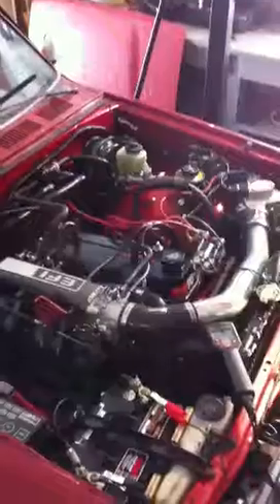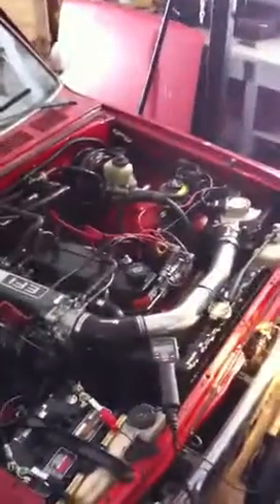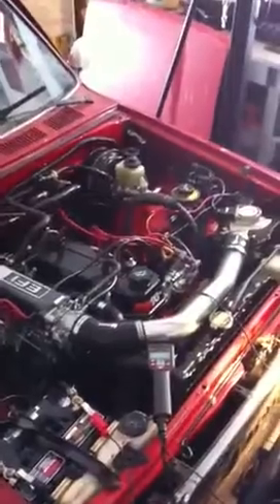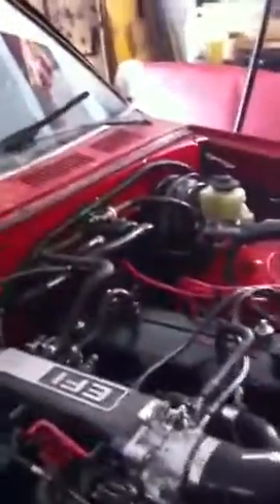She looks good, she runs smooth. It's going to be good. Just breaking in the cam — it's got to run at 15 to 18 hundred RPM for 15 to 20 minutes.